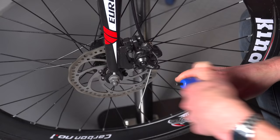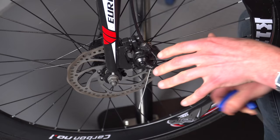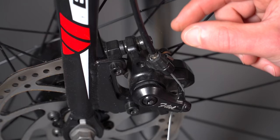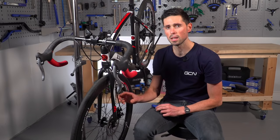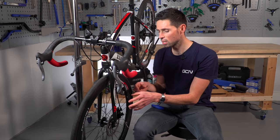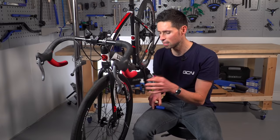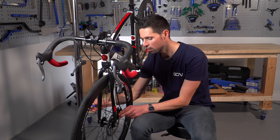Ideally you should tighten it to a torque setting of around five to six Newton meters, but providing it's tight enough that it can't slip, it should be okay. There's also an additional barrel adjuster on the caliper. The idea behind the barrel adjuster is so that the rider can make small changes to the brake as the pads wear down — the barrel adjuster is unwound, so anti-clockwise, to add cable tension. This is the same case for the small adjuster for the right-hand pad, where we can use our five-millimeter Allen key to tweak that pad and move it in closer as the system wears.